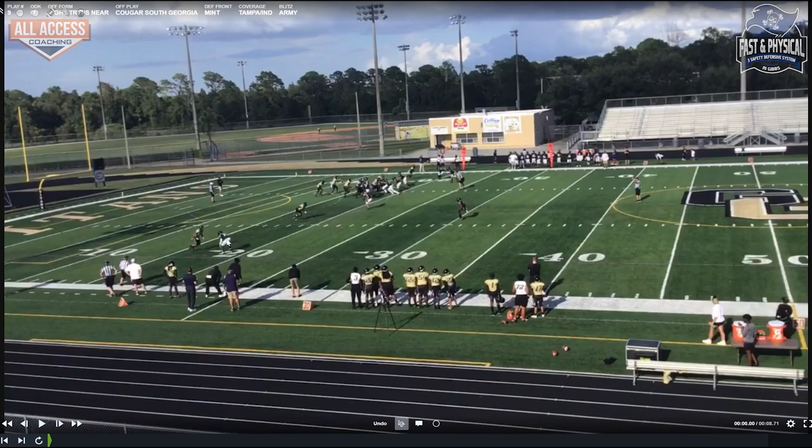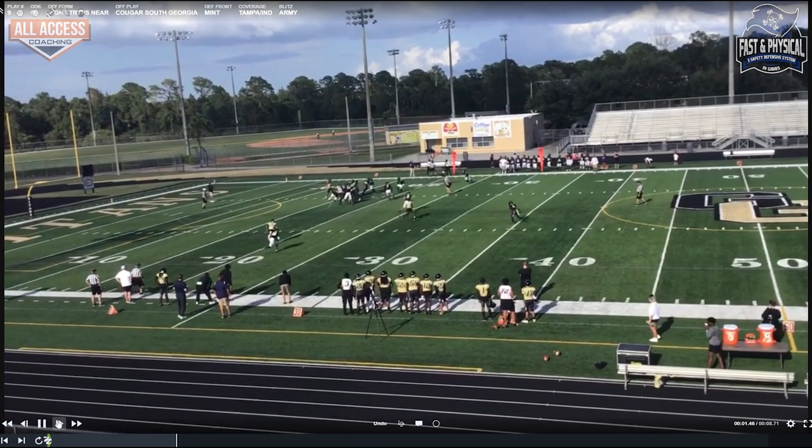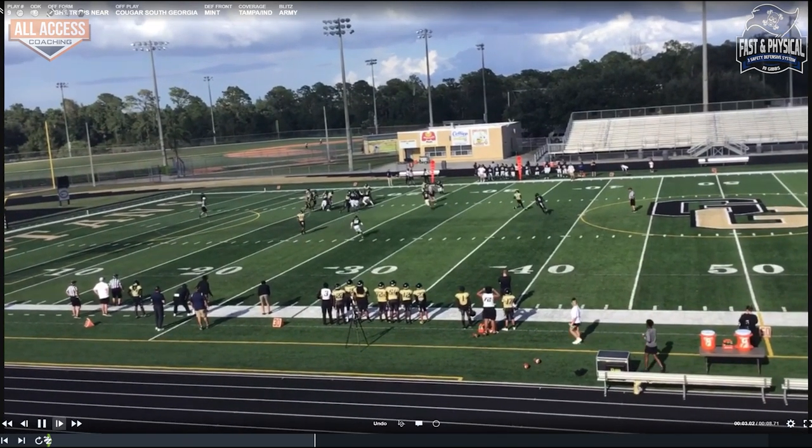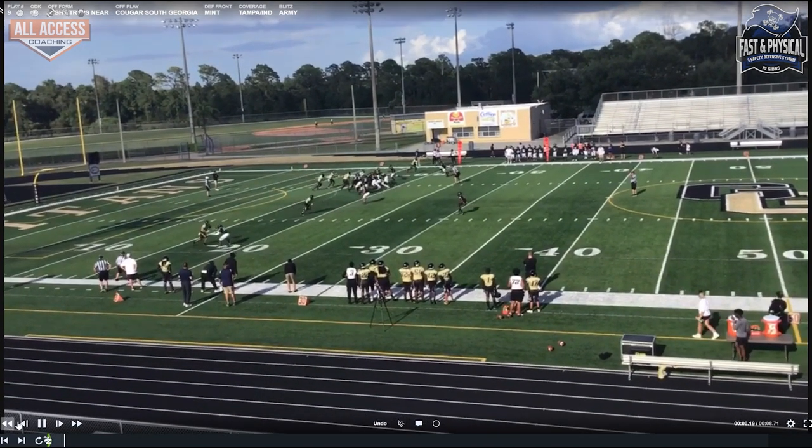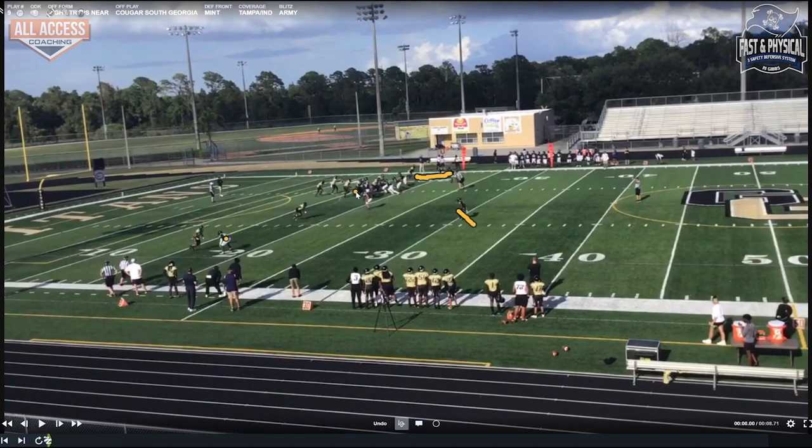We're playing Tampa two here, three over two. They don't have an answer for the safety coming down in the box. So that's the tight end — it's trips, but trips attached. That's why we can play this. Our single-receiver rules for the majority of the defense: if you have any type of trips and you want to sit in your base, based on the width of the receiver, we're either going to play Blue to the single receiver — which is our trap — or Indiana, which is our invert.